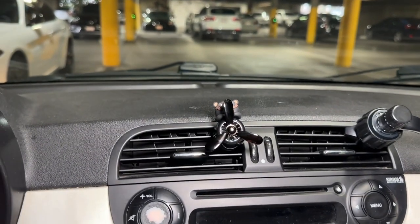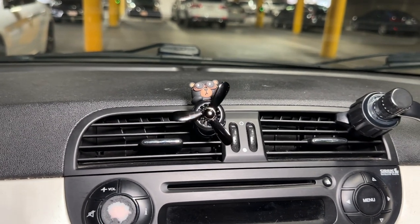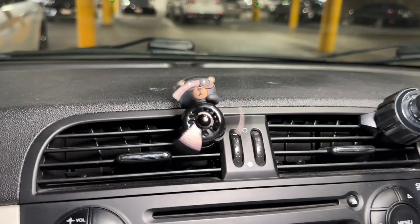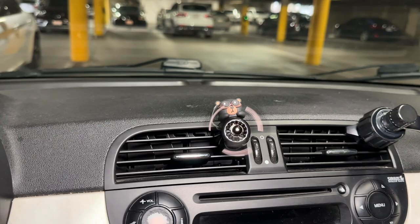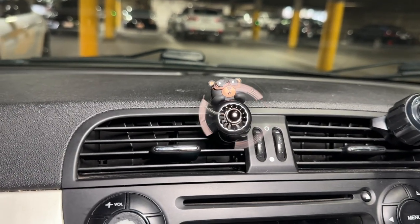I'm going to turn on the air conditioner. Super cute and it smells amazing! He's so cute, I love it — so adorable. This makes such a cute gift.